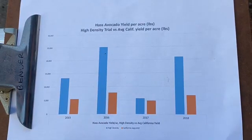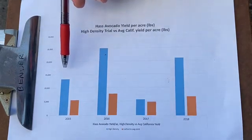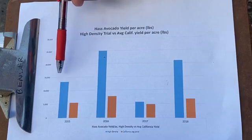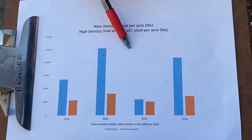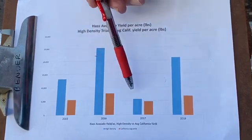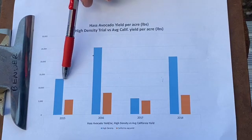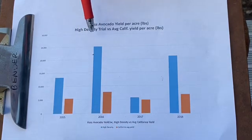Now we're going to look at our yield data through the years on our high density trial compared to the California average. The trees were planted in August 2012, so 2015 was essentially our first harvest — we got a little over 13,000 pounds per acre on our Hass trial. The next year we reached 25,000 pounds per acre. In 2017 we were back down to 5,100 pounds — the whole state was in an off year, and there was also significant heat damage across California. Then in 2018 we were back up to a little over 21,000 pounds per acre. Over that four-year period we averaged 16,000 pounds per acre on our high density Hass. On the Lamb Hass side we averaged about 11,000 pounds per acre.